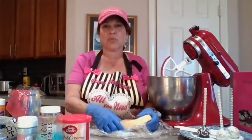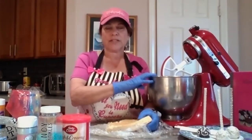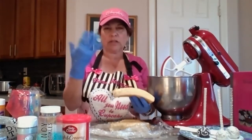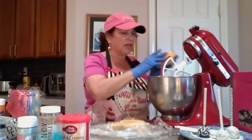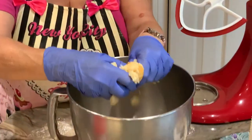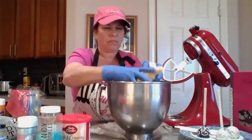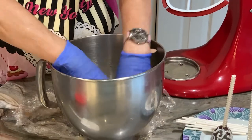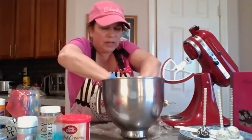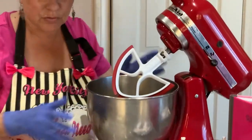The first thing we're going to do is take our cake and crumble it up into our mixing bowl. If you don't have a stand mixer, you can do this by hand as well, and I'll show you how. I'm wearing gloves because I hate getting my hands messy. I'm just going to take the cake and start crumbling it right into the bowl.